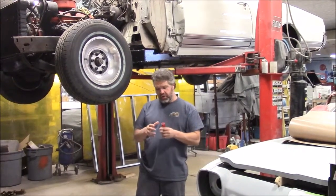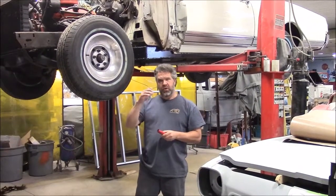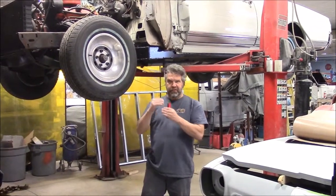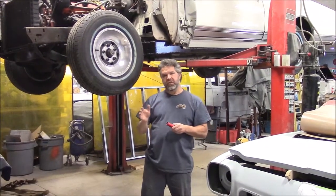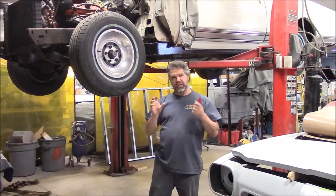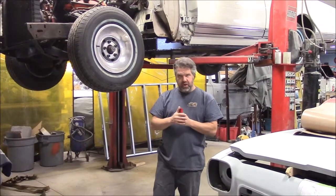Then we had our new mounts and hardware kit arrive, so we have all new body mounts between the frame and the body at all the different locations on the convertible. Now we're just ready to line everything up and start fastening the bolts and drawing the body back down onto the frame.